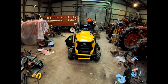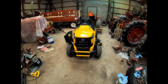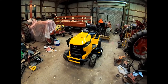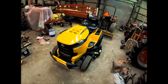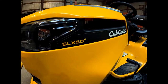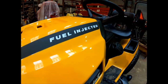We sold it and went yesterday and pulled the plug on this one here and made the purchase. It is a 2020 XT2 Cub Cadet SLX 50, fuel injected.